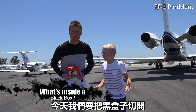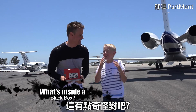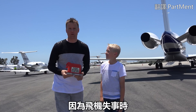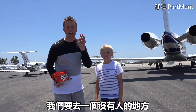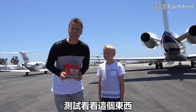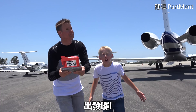Today we have a black box — but it's red! They changed them to red or orange a while back because when a plane crashes and you need to find this thing, it's hard to find. We are about to go out into the middle of nowhere and test this thing out and see how durable and how strong it really is. You ready for the adventure? Here we go!